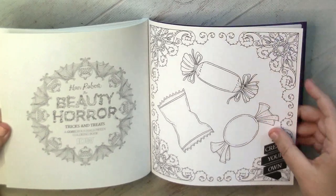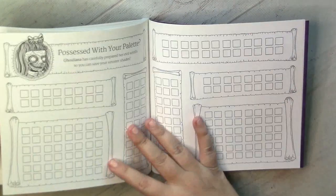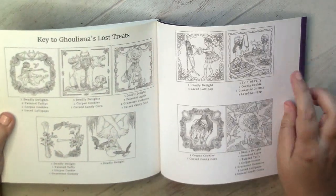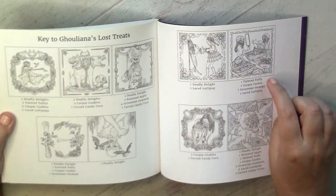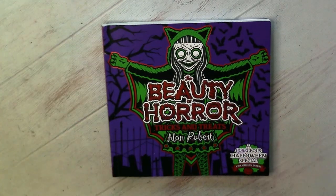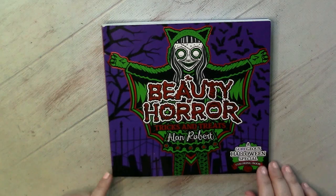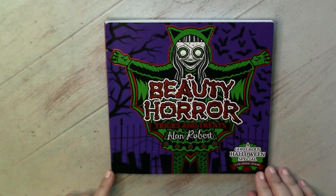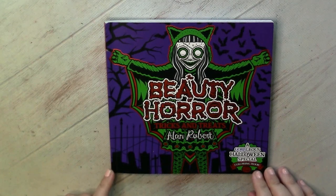Create your own pattern. And here we have a test page, and here we have a clue for what hidden objects we can find. Anyway, a nice and almost sweet little book for quick horror Halloween projects — a wonderful present. I'm glad that apart from the full-size Beauty Horror, I now have this tiny edition in my collection.